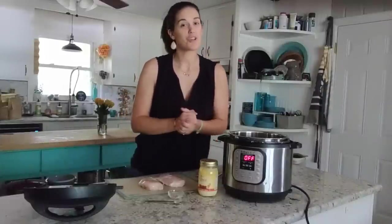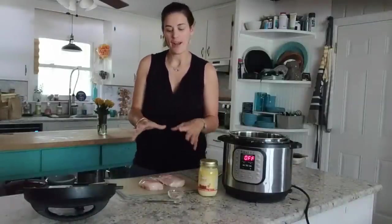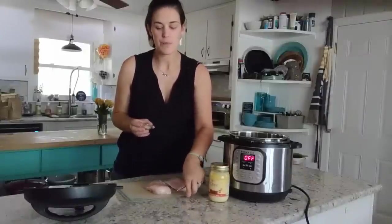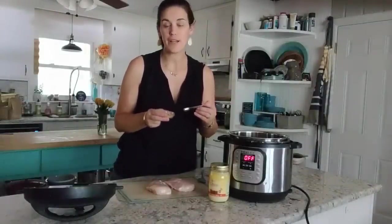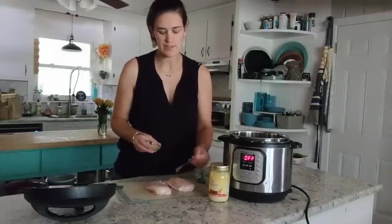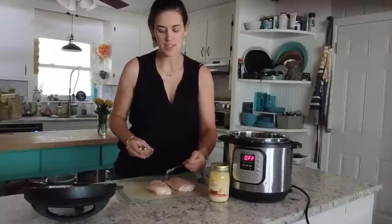This next recipe is one you're going to want to make often because it is really easy — it's called Ridiculously Easy Chicken Breast. It's super practical, quick, and a great convenient way to cook chicken in your Instant Pot. I have here two chicken breasts and a spice mixture I mixed myself. You can use the mixture included in the recipe or your own. It's a mixture of kosher salt, garlic powder, onion powder, dried oregano, paprika, and freshly ground pepper. I'm going to sprinkle half of this mixture on the tops of the chicken breasts and save the other half for the bottoms.